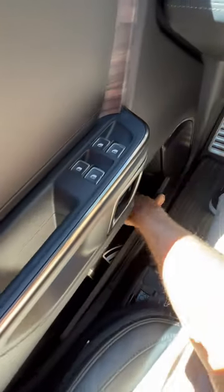Third spot: door pockets, which expand. Don't even need the door test — that makes it another two, so we're at five up front. Let's go to the second row.